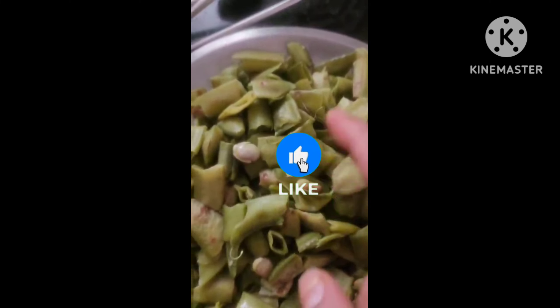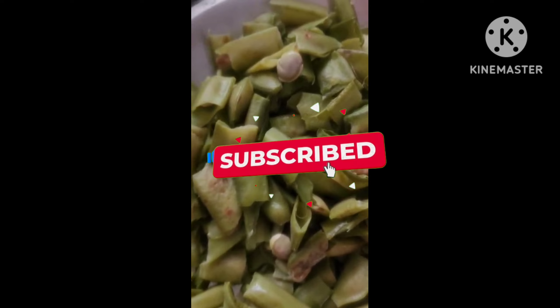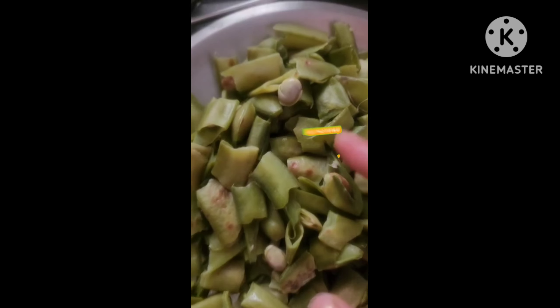If you want to do a simple pot with the curry and the curry. I like the green onion. I also like the green onion.